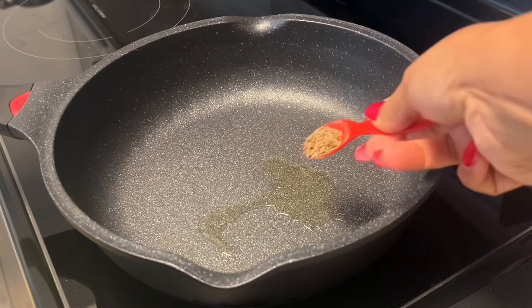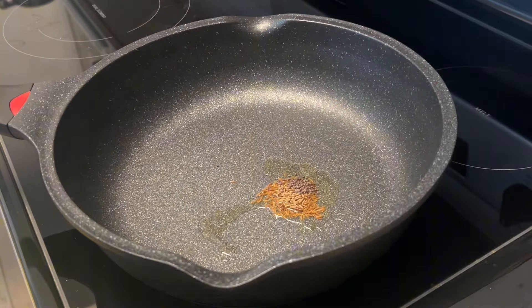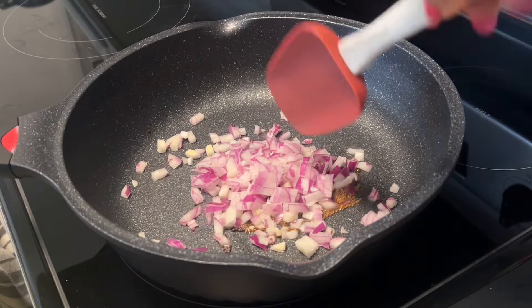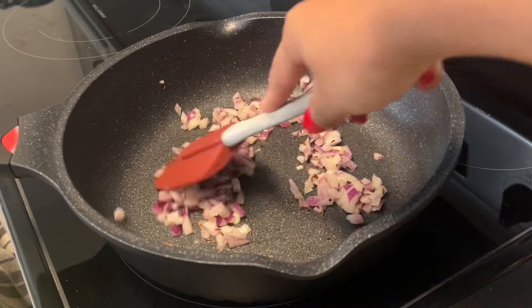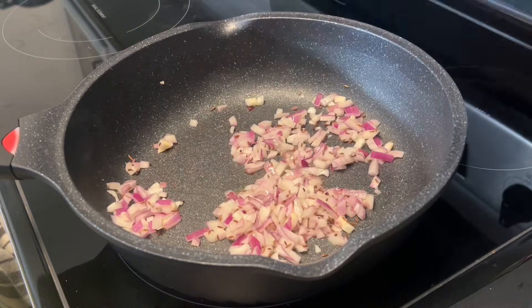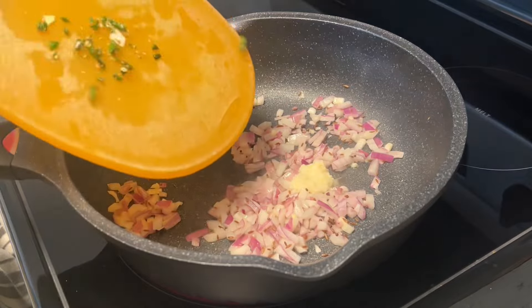To a hot pan, add oil. Once your oil is heated, add in cumin seeds, rye, and finely chopped onions. Let this cook for two to three minutes. Add ginger and garlic as well as finely chopped green chilies. Give this a good mix and cook for three to five minutes.